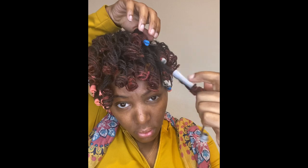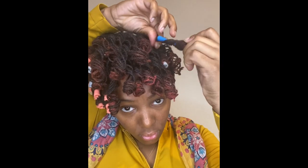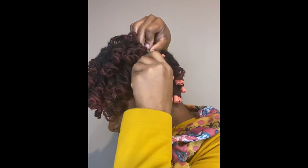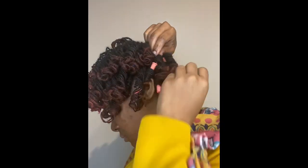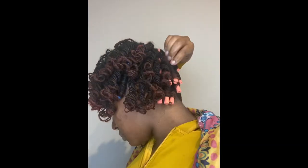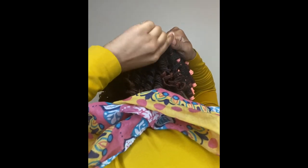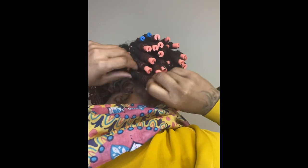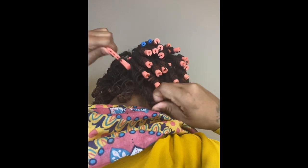Anyway, for this roller set I wanted to do a tight roller set because I wanted to see how I would look with bangs — like the little curly bangs. You know when you have a natural and you've got the curly hair with the little bangs going on, it's just so cute to me. So I did small rollers, but next time I want to go with even smaller ones — either the blue ones in the roller set or the red rollers. I'll probably do a little section on that in a video.